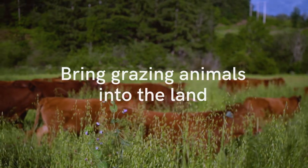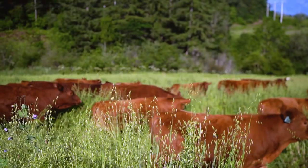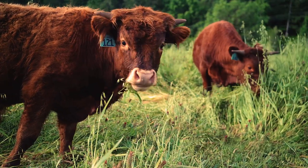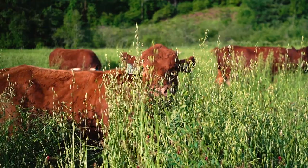The fifth principle is to bring grazing animals into the land, which can be a little tricky in a market garden — keeping animals where you want them and not in the plants you intend to harvest. This year, we brought the cattle through our cover crop in the spring before planting, so again we're recycling nutrients. The cows do the job of mowing for us and recycle those nutrients from the cover crop.